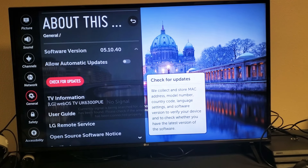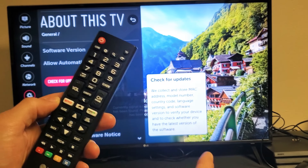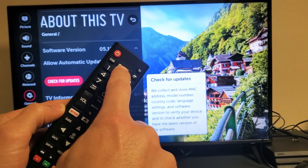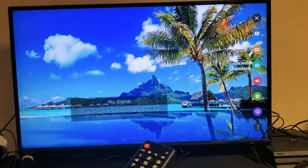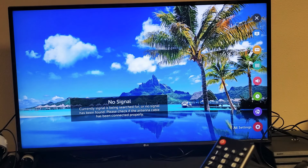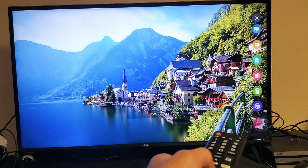The next thing we're going to do is see if there's an update for your LG TV. Grab your remote and go to Settings — click on the settings button, the gear icon. On the right-hand side you see all those icons. Go all the way down to where it says all settings, at the very bottom — it's three dots on the bottom right-hand side. Go all the way down, then it changes to all settings. Go ahead and click on OK.